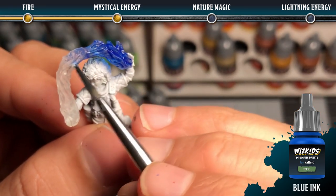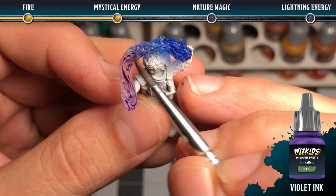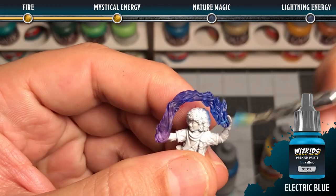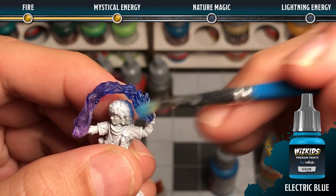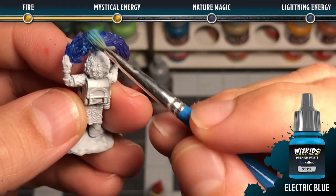To create a mystical energy effect, use blue ink and blend it into violet ink about halfway along the effect, making sure not to over-saturate it so that it remains semi-transparent. Next, add a dry brush of electric blue across the grain of the entire effect — this will tie all of the colors in really nicely.